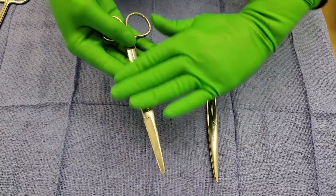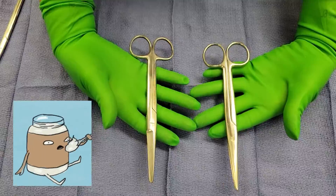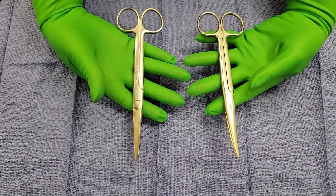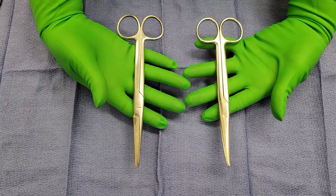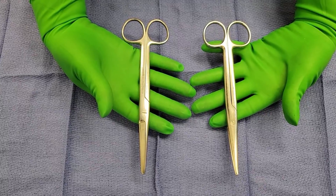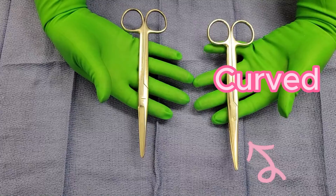One way I like to remember the name of this instrument — Mayo — is that it kind of looks like a kitchen knife you would use to spread mayonnaise on your sandwich. So if your surgeon were to ask you for the Mayo scissor, you would really have to look and see what they were doing. If they were planning on cutting some tissue, you would hand them the curved one.